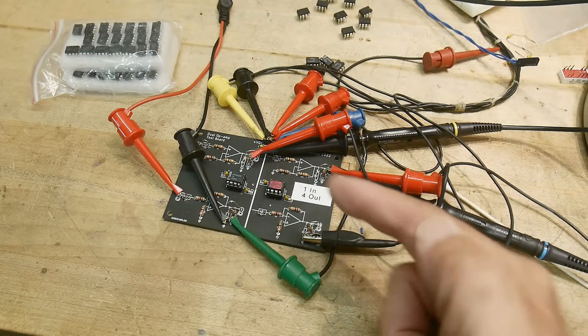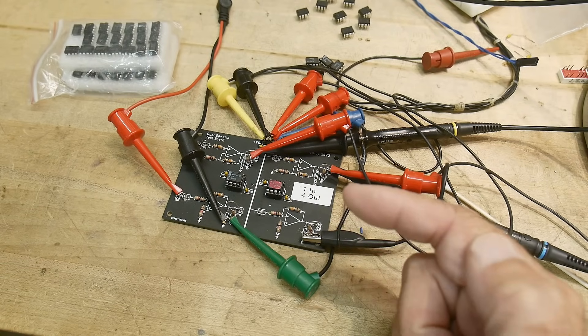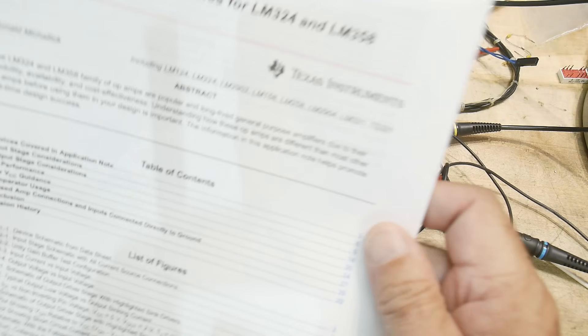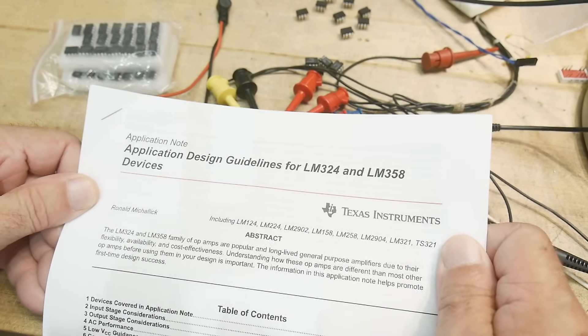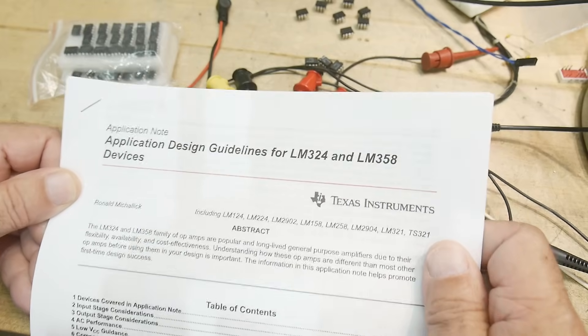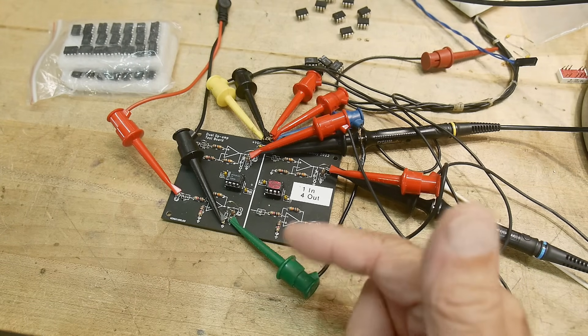The JRC and TI parts have no problems at all, but these other parts do have problems. In fact, they have so many problems that TI wrote an application note on how to use them. I'll try to remember to put a link down below.